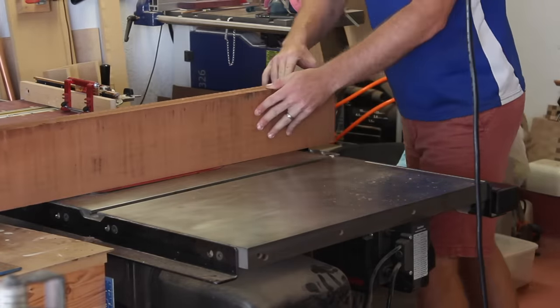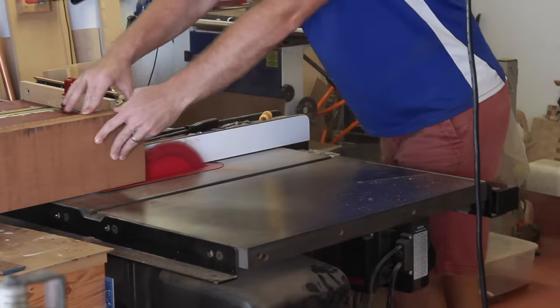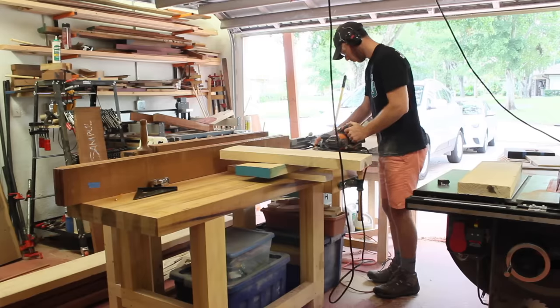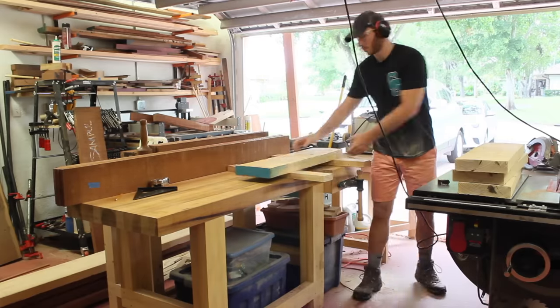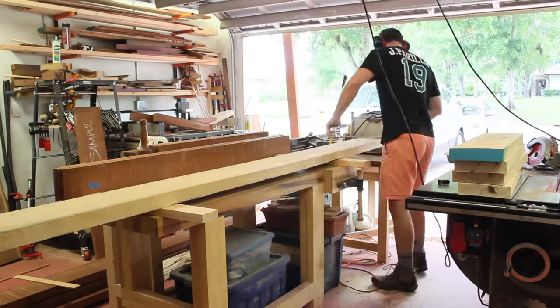The reason I do the bookmatched outside of the aesthetic reasons is I don't have enough joiner capacity to joint these wide boards. So cutting them down to four and six inch wide pieces allows me to joint them reliably, get them planed down and glued up for panels.